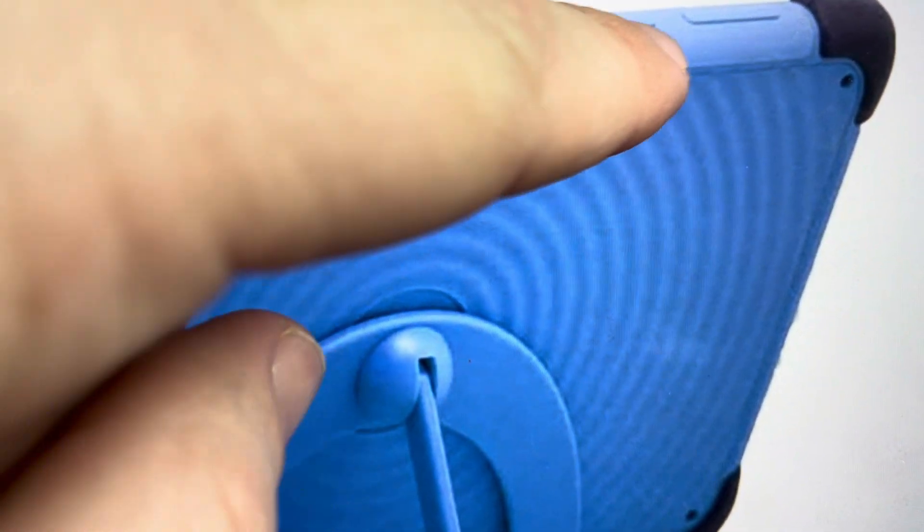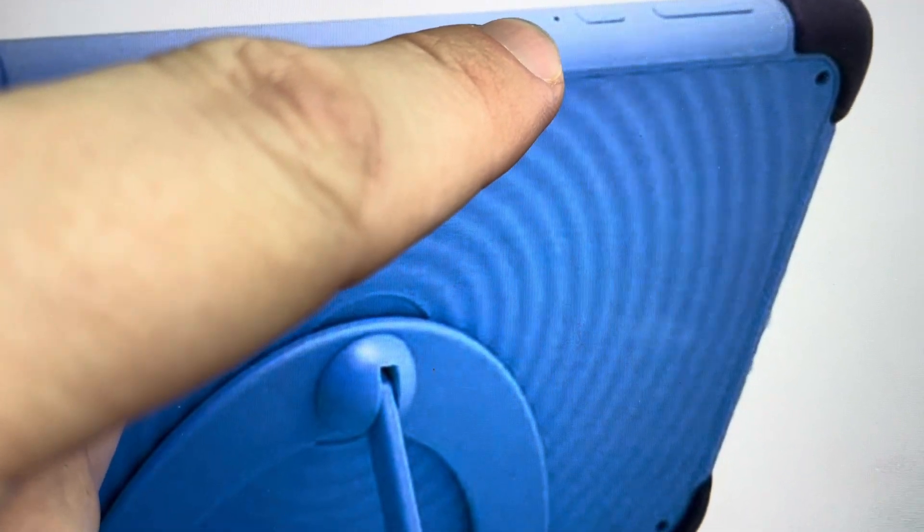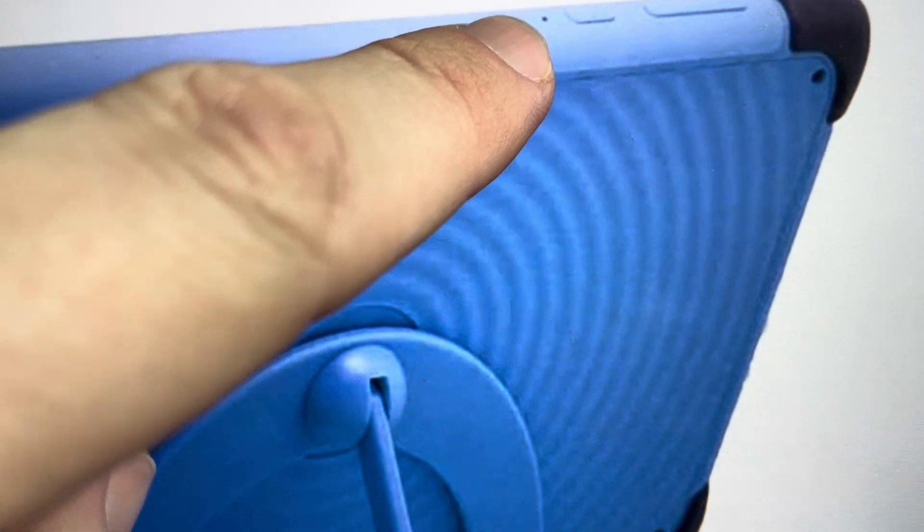What we're going to do is on the top, just next to the power button, you'll actually notice there is a small reset hole here. It's not always labeled as reset, but this is the reset hole.